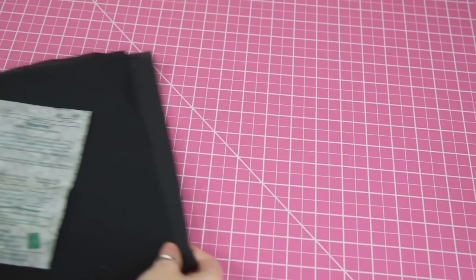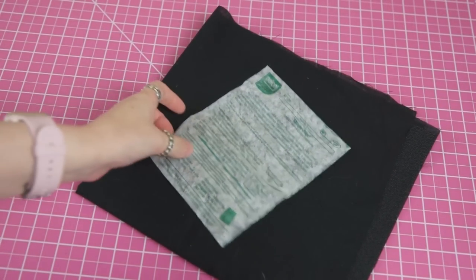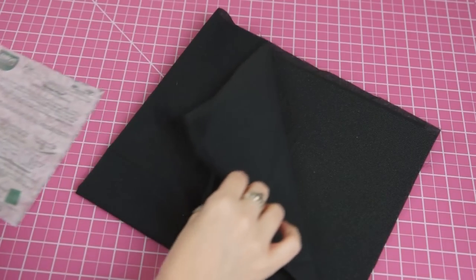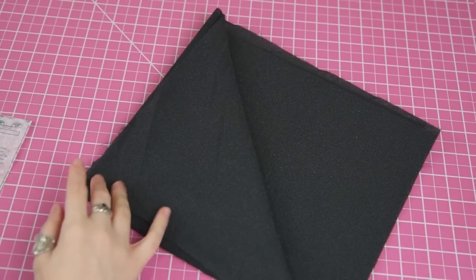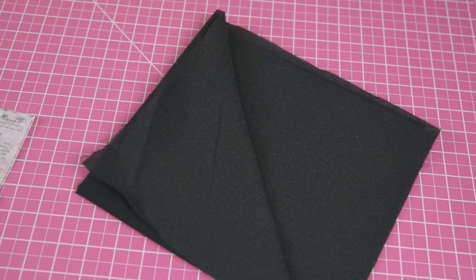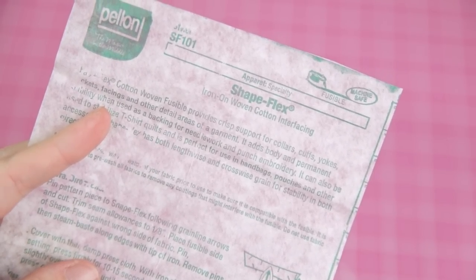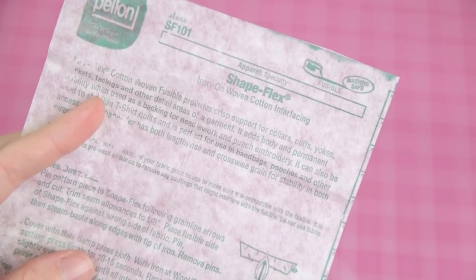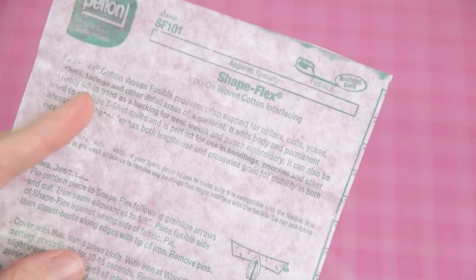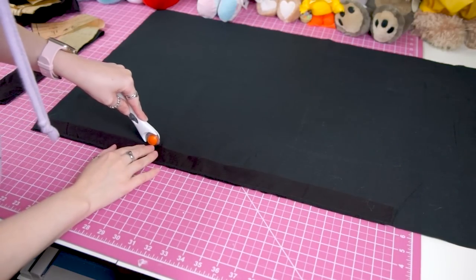After all of my pieces were successfully dyed, I realized that all of my interfacing was white. Normally this isn't an issue — you don't really need black interfacing unless you're working with a sheer black fabric that will allow the interfacing to show through the material. But since I am, in fact, working with a sheer black fabric, I needed black interfacing. Once I procured my interfacing from the fabric store, I cut the pieces I needed for my project.